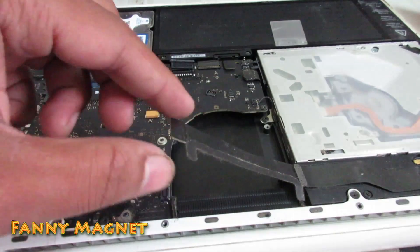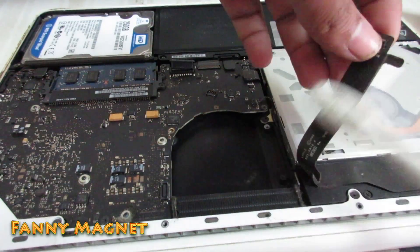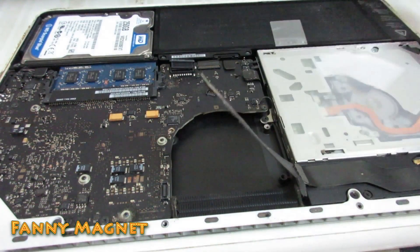Once you are done, there is a little dust here on this connector — I will just clean it. Here we go, good to go.